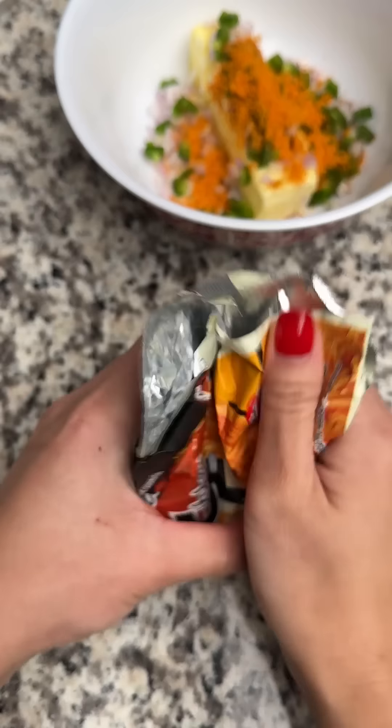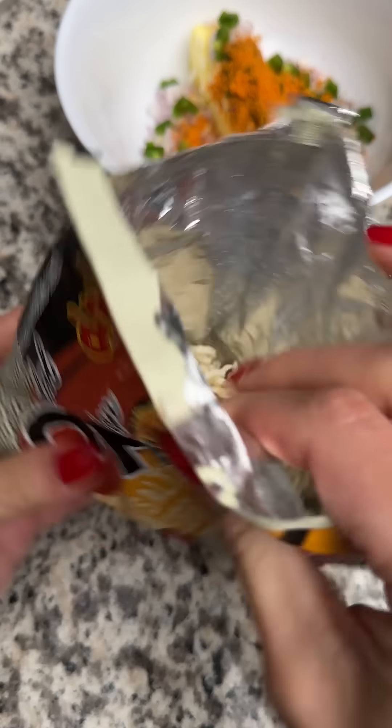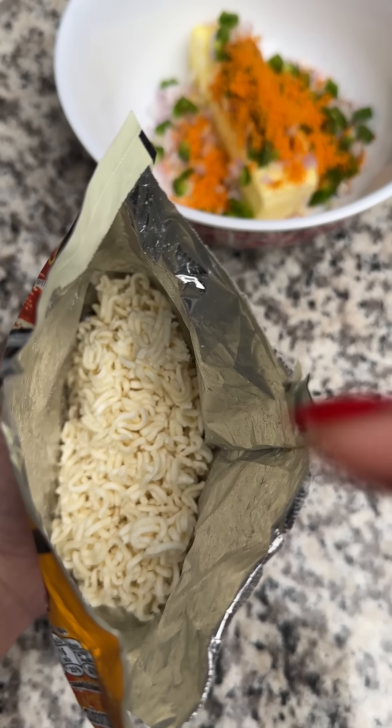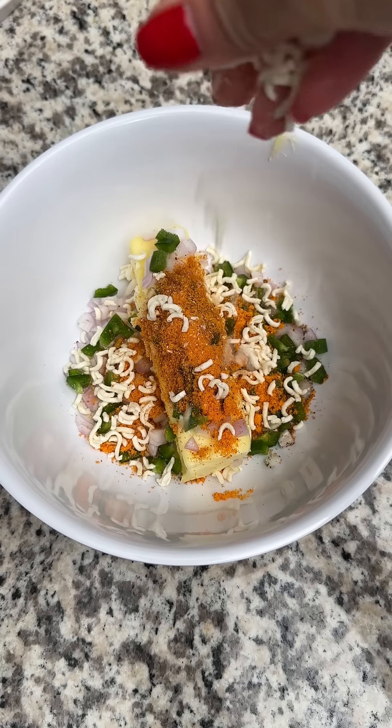I also have the noodles, which is the first change I'm making — I'm going to crush them up and include them in the butter. I'm hoping this will give it a nice crunch. This might be a bad move because when I torch the butter the noodle bits might burn, but I wanted to give it a try to see what happens.